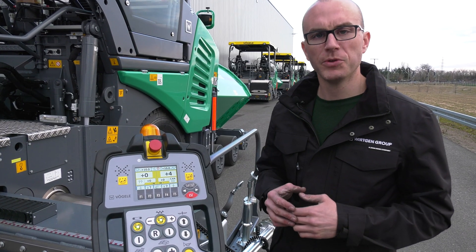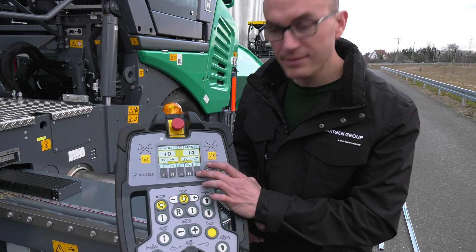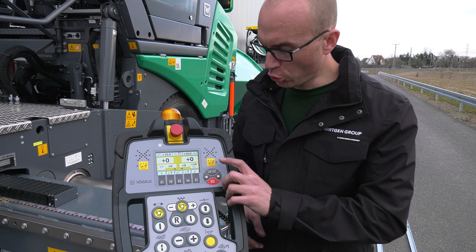Now we only need to calibrate using the quick setup key and switch on grade and slope control.